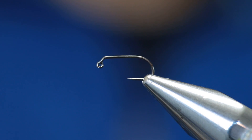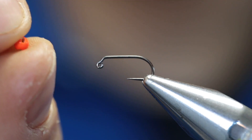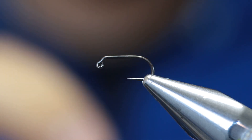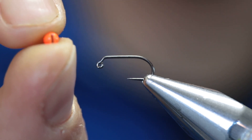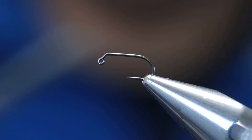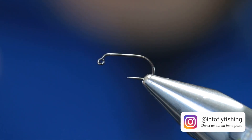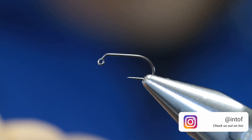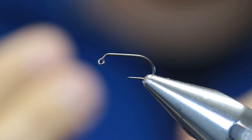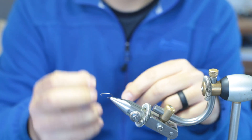I'll just pop that hook in the vise for now. You'll see I have a slotted tungsten bead — it's got a small hole on one side and on the opposite side it's slotted, it's got a big slot. This allows you to add the bead so that it sits right up against the eye of the hook. That gives the fly off-centered weight, which gives it great action, and it also allows the fly to ride hook point up — which is a great way of fishing this fly in a general nymph rig without snagging the bottom.